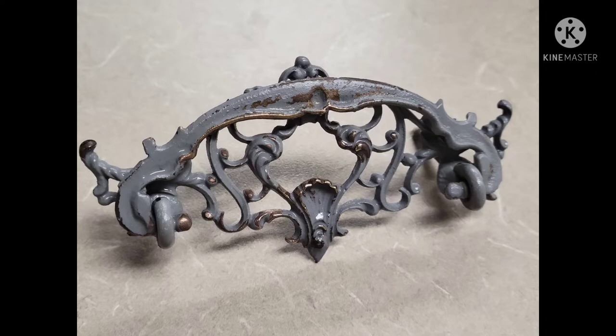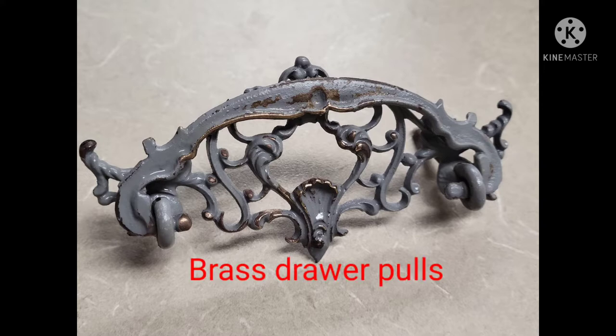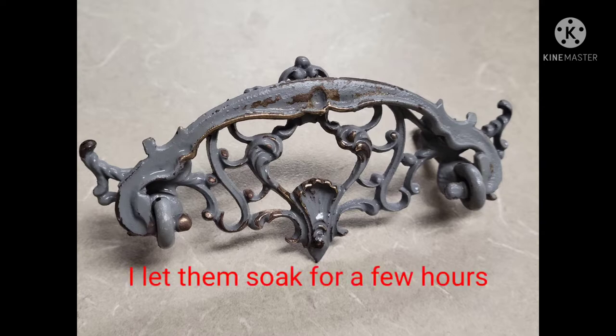Hey guys, I'm going to show you what it took for me to get these drawer pulls cleaned up and looking original. As you can see, they were painted over, so I had to get that layer off first. I added water, vinegar, and baking soda and prepped a little wash for it just to get the paint softened up.